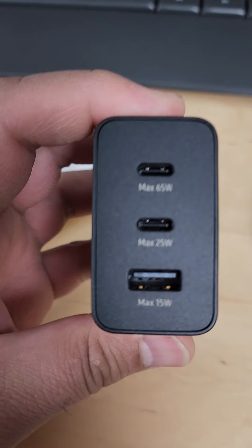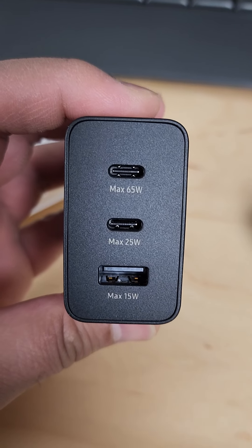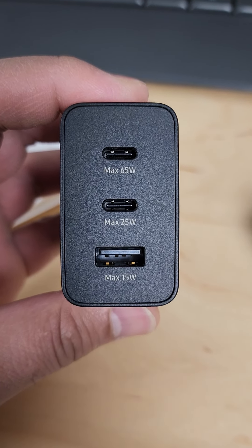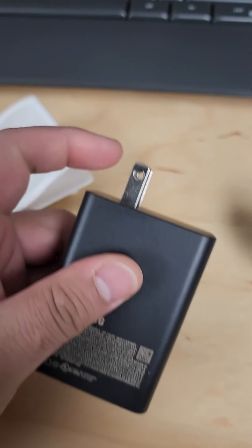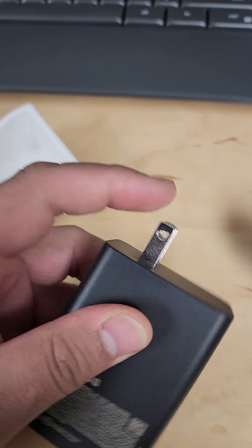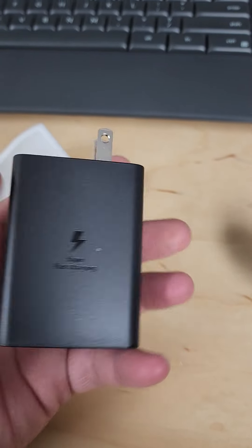You get a max of 65 watts on the first USB-C port, max 25 watts on the second, and max 15 watts on the third. The one thing I don't like is that the prongs don't fold down like the Anker one does.